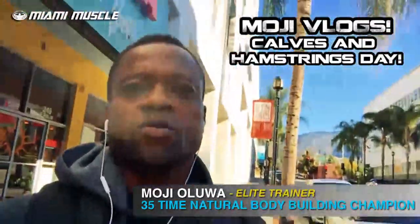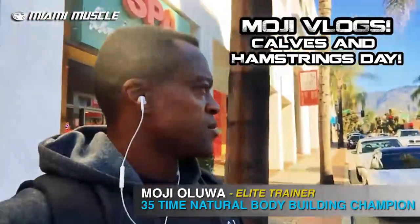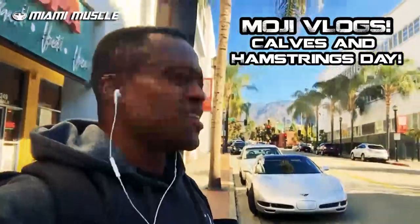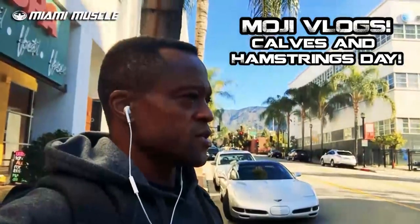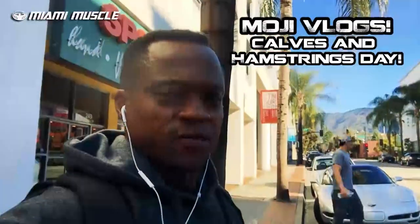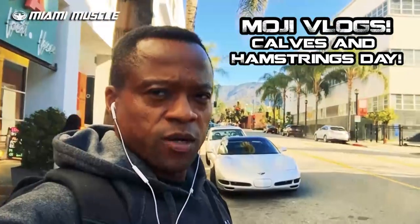What's up guys? What's going on Miami Muscle Fans? It's Moji Oluo here. I just finished training my clients — started at 6am this morning — and I'm getting ready to go work out myself. I'm doing calves and hams today, so today I'm taking you with me. You guys always see me do videos and teach you how to do whatever you want with your workout. So today I'm taking you guys with me. Come on, let's go do this.